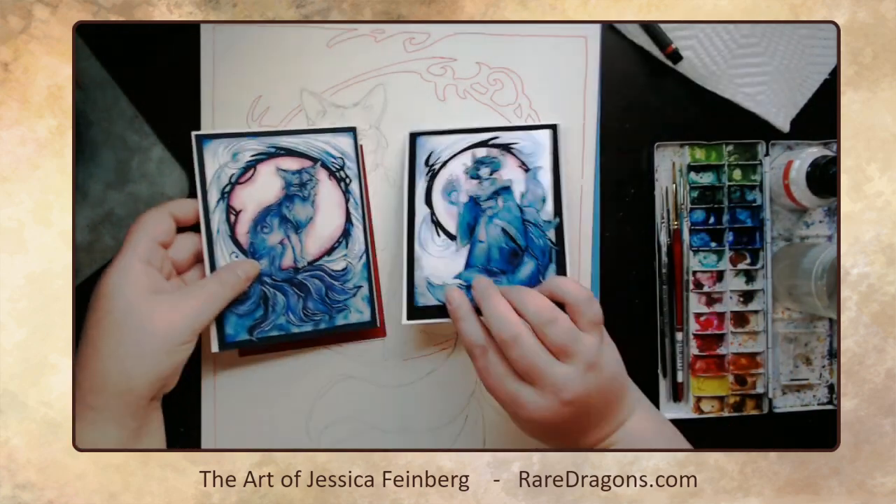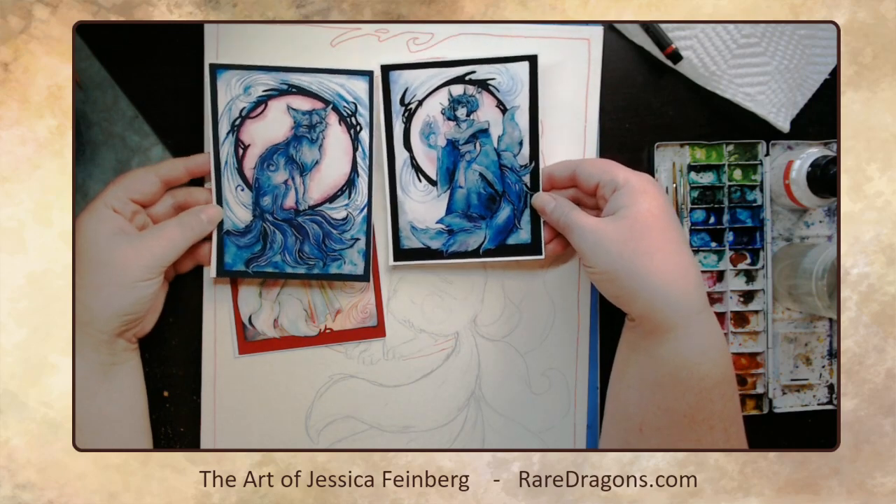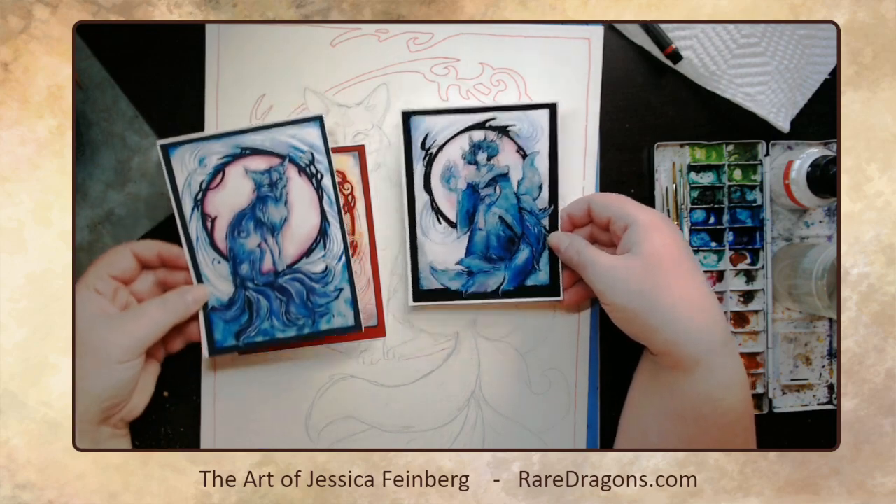The idea is that if you get the full set of prints, or if you're the person who wants the originals, you can face them in different arrangements. This is just the fourth one in the series.